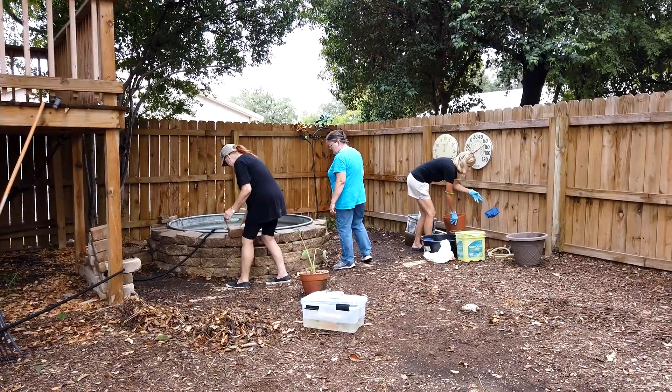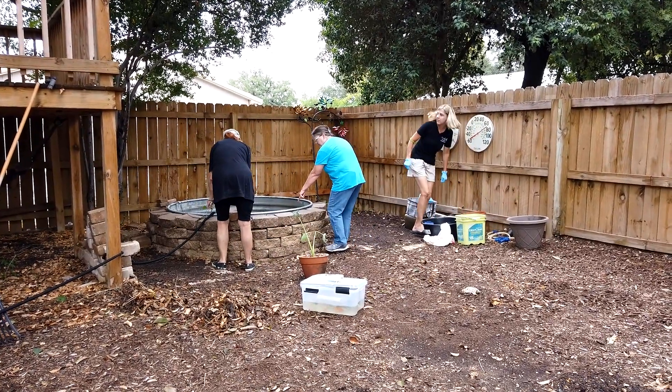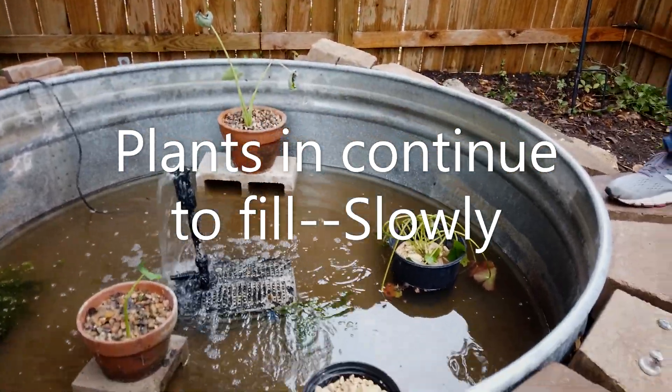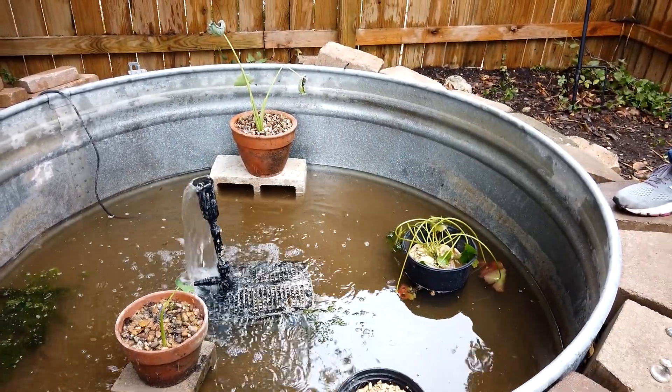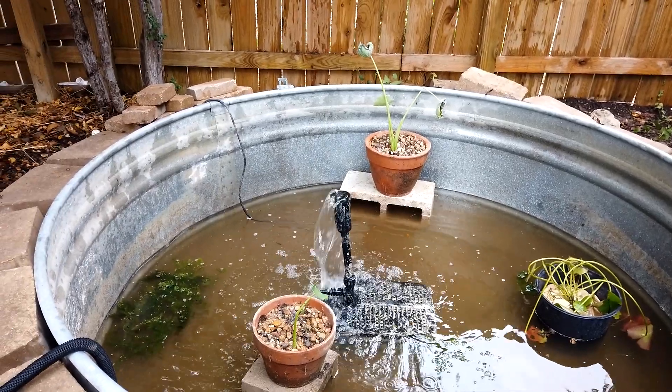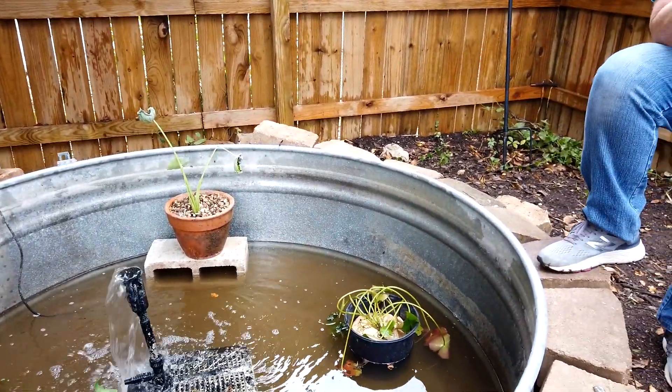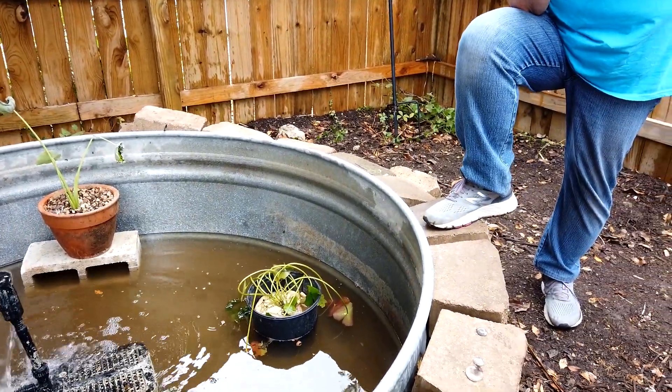Brian? I was thinking I'd pick one of these and put it standing upright. The diameter is 12x8, that's 5 to 60 inches.